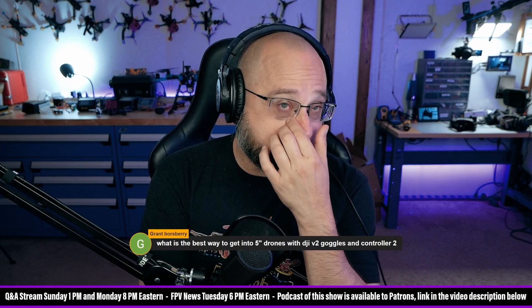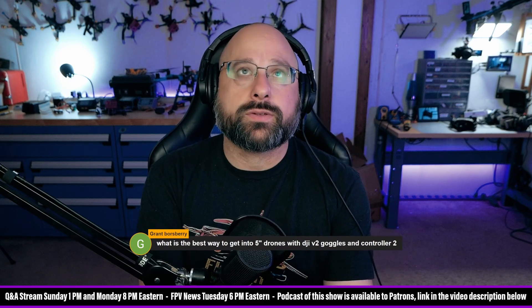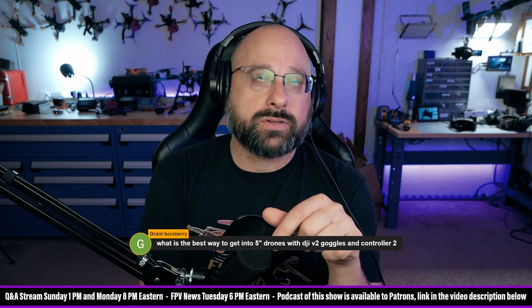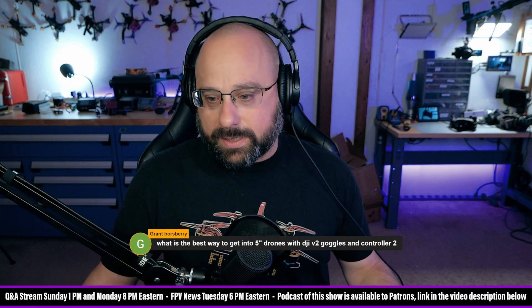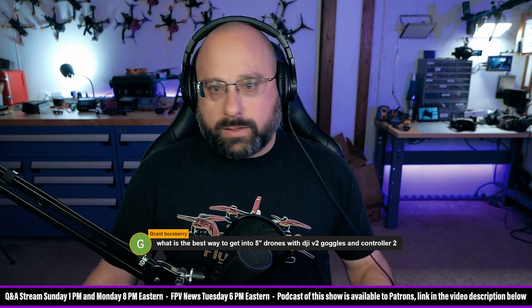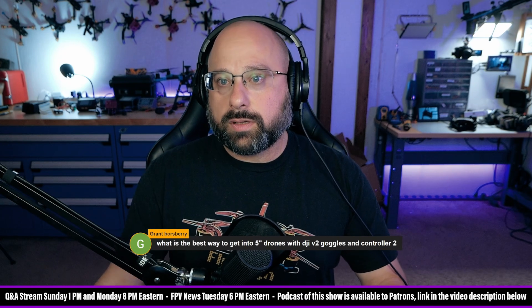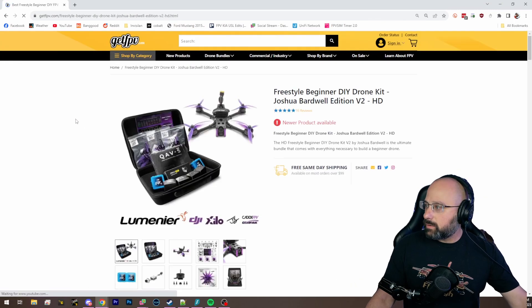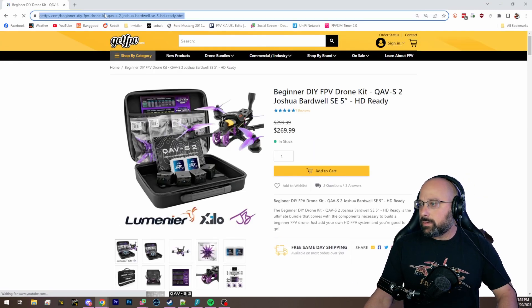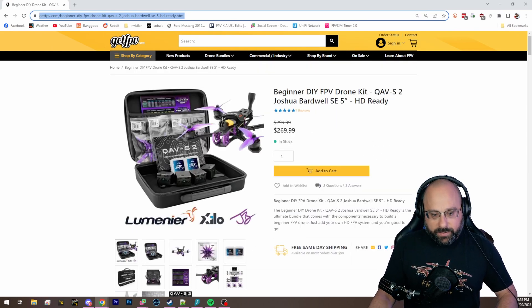I'm 99% sure the O3 air unit will work with both the V2 goggles and the Goggles 2, and the V2 controller. What I would suggest you do is get the beginner FPV drone kit — not the other one, this one specifically.